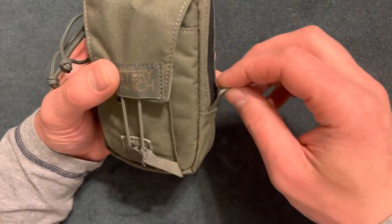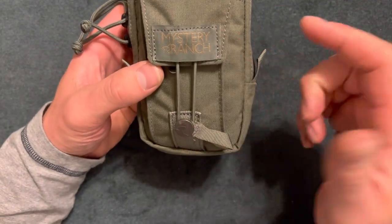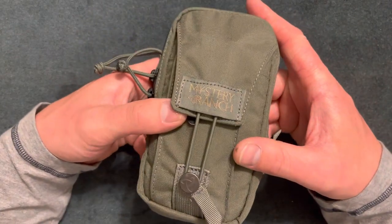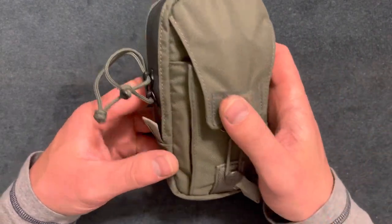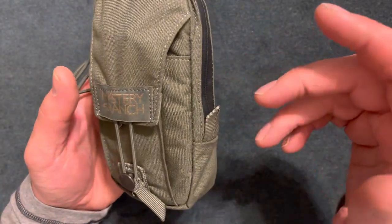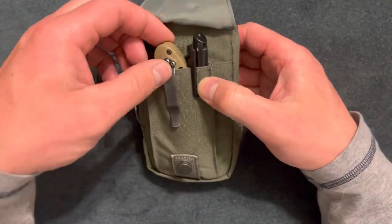You could also get a lanyard for this. Check the Mystery Ranch website to get more familiar with their products — they're more of a hunting and backpack brand with really durable products. You can see it has a weather-resistant zipper, which is nice. It also has an elastic band on the front.